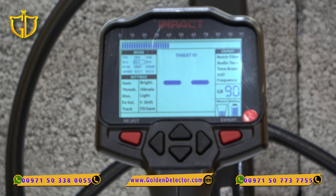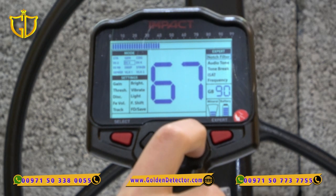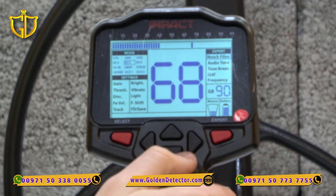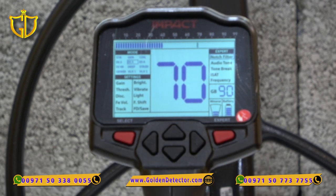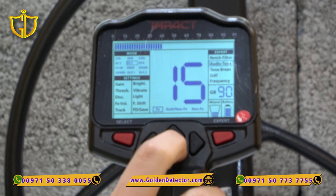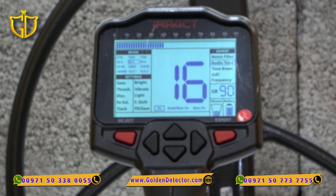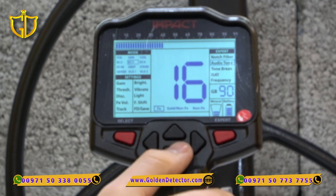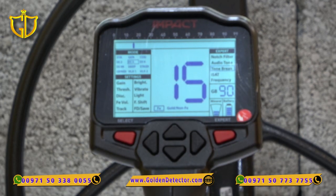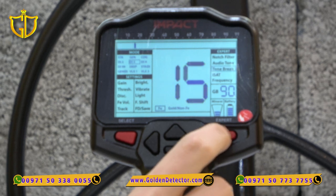Going to the Expert Settings by clicking the right red button. First we have the Notch Filter to discriminate metals we don't need — unlike standard Discrimination which works from zero up to a number, the Notch Filter lets you target a specific range, for example from 90 to 100. We also have Audio Tune to adjust the FE volume or the non-ferrous volume as you want. In Expert Settings you'll also find Tone Break — for example, volume for iron starts from 15 and below, while above 15 is the volume for gold and non-ferrous metals.